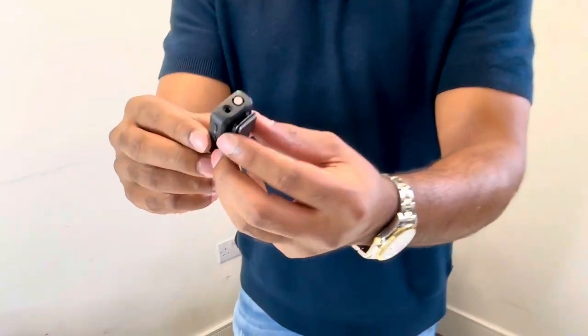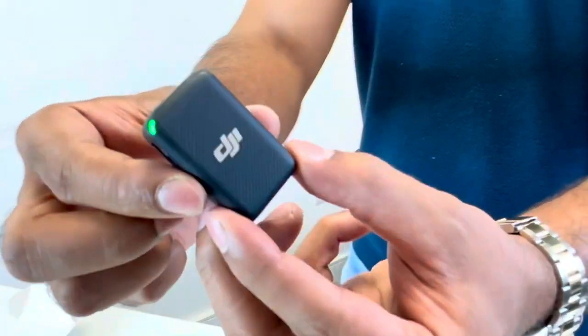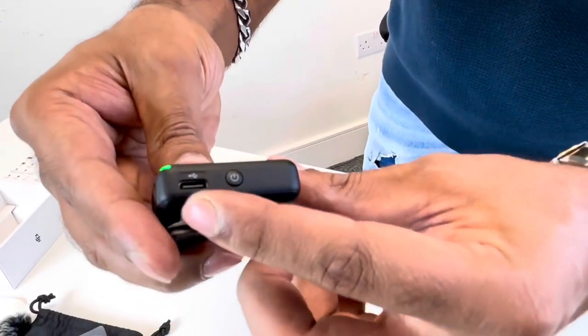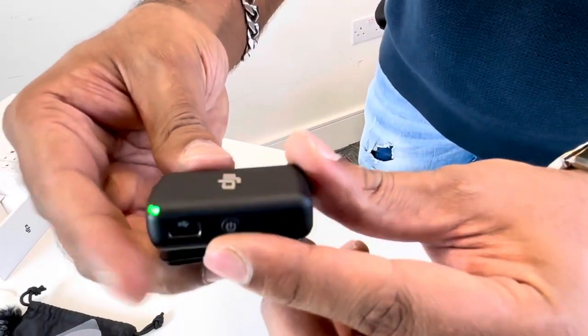Let's talk about the transmitter. It's very nice and rigid. It has a power button on the side, a Type-C port so you can charge it individually if you prefer not to charge it in the case.